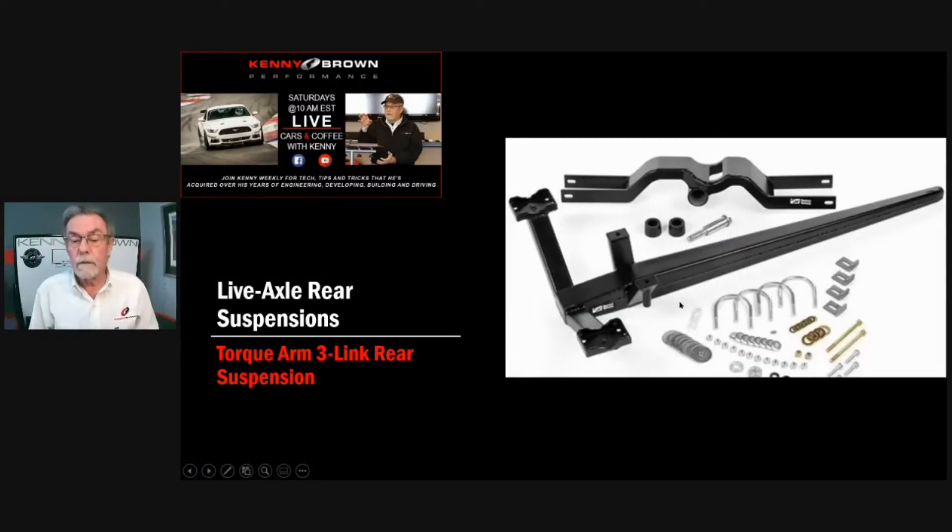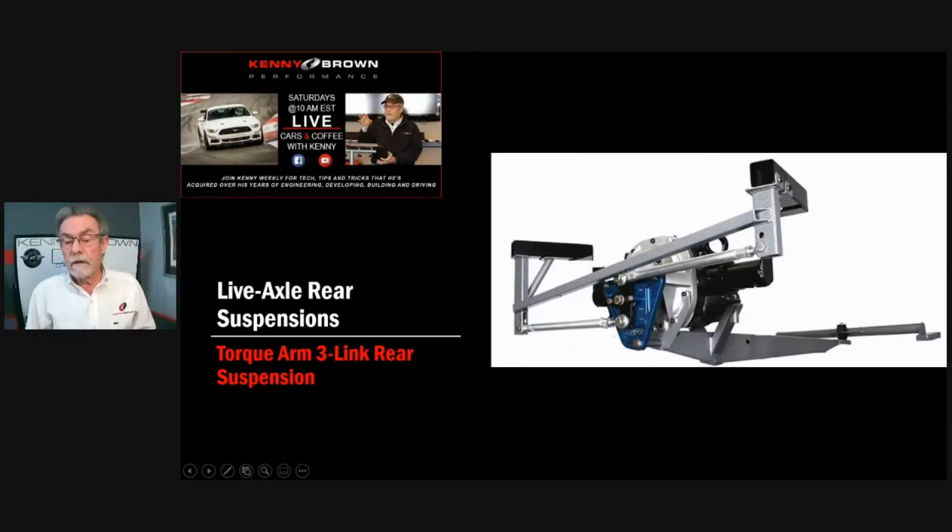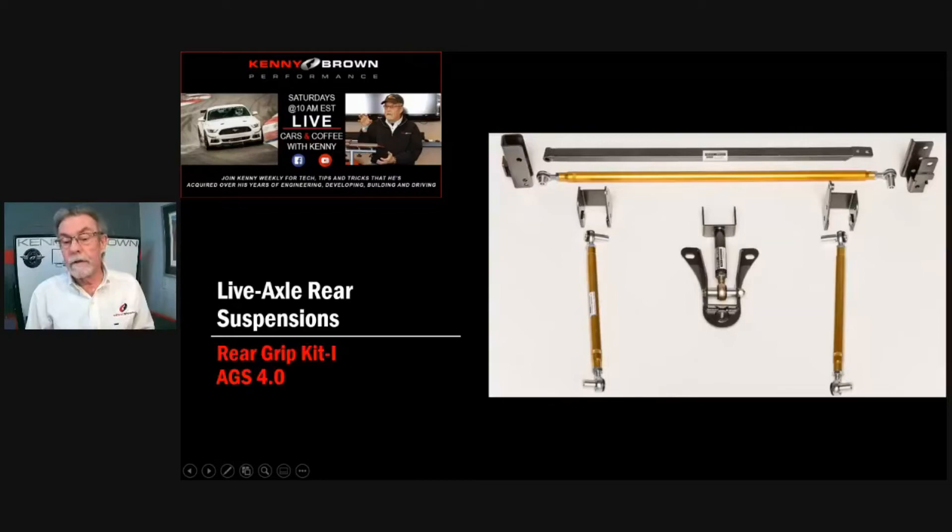The other thing I don't like about torque arms is they're heavy — big and heavy, adding a lot of unsprung weight to the rear axle. Unsprung weight is your enemy. The heavier something is, the more energy it takes to move it. If you've already got a heavy axle and you add more weight, it takes even more energy to move it around. Here's another version that actually has a Watts link included — it's a lot of weight and complexity. In all my years, I've come up with a better solution: my S197 rear grip kit. It's simple, elegant, lightweight, it saves a lot of weight in the back, and it works. It's not just parts — it's a system.